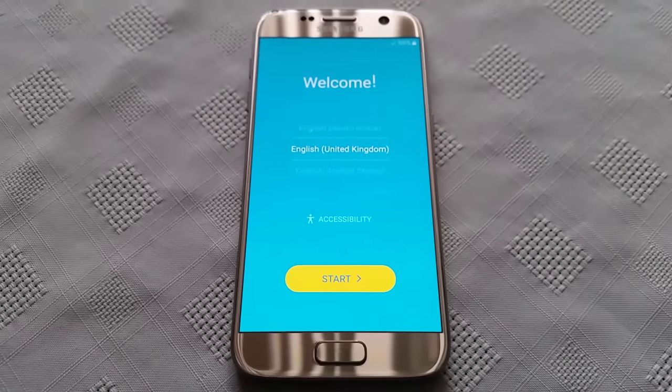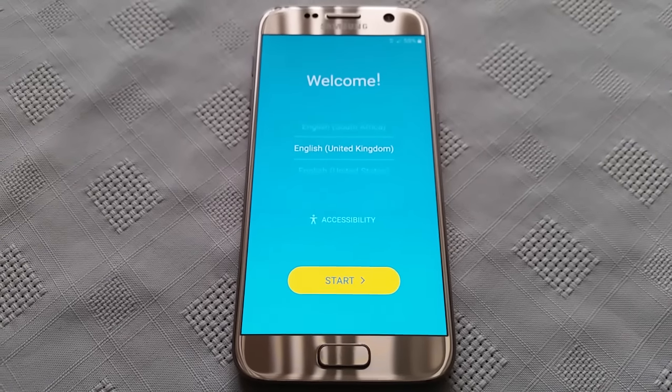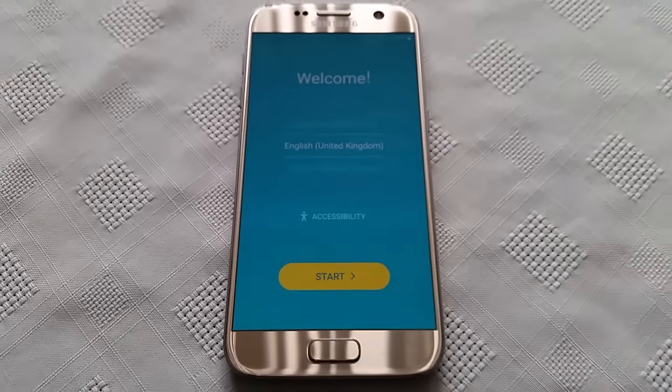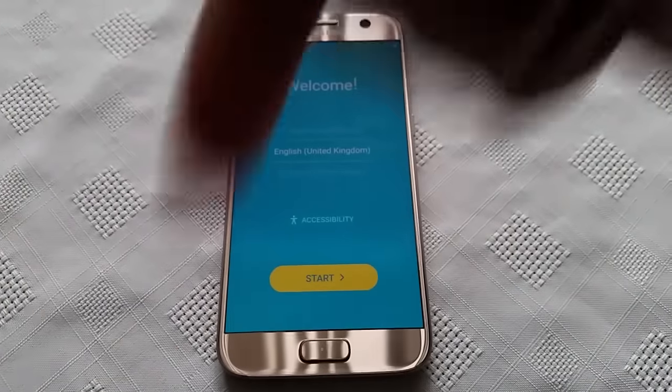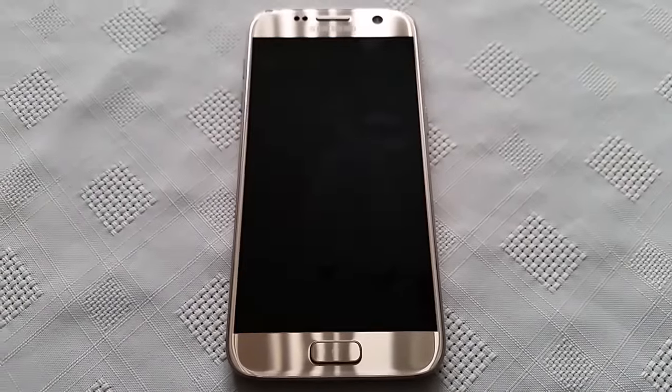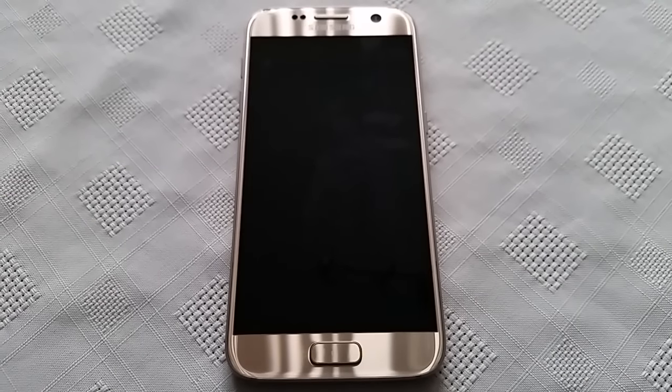Anyway, this is just my quick video showing you how to do a factory reset on the Samsung Galaxy S7 and the S7 Edge. If this video helped you out be sure to give it a like, leave any comments in the comment section down below, and thanks for watching. See you in the next one — Android Doctor, out.